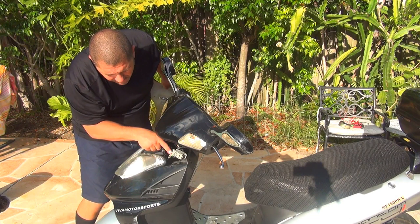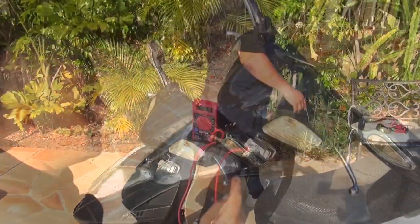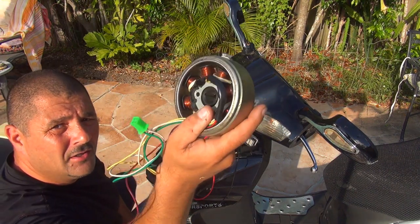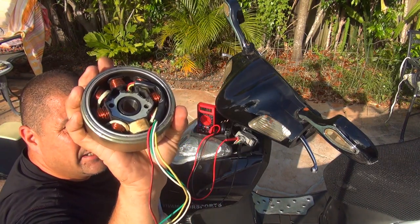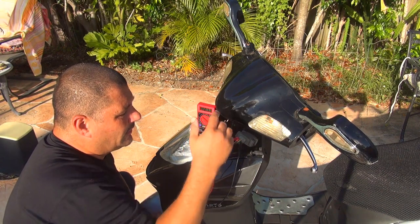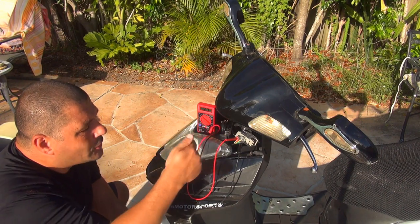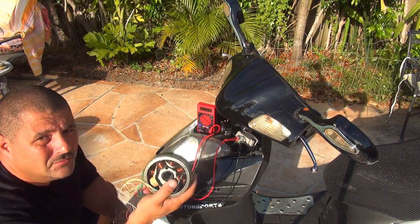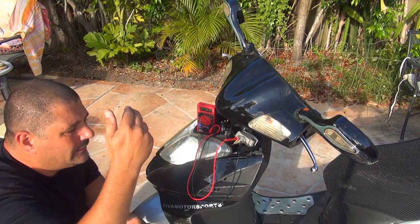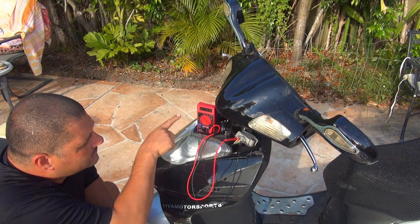After you remove the nose of your scooter, on the top left side you're going to see the rectifier regulator. This one takes electricity from your stator — the bobina on the right of the scooter — which acts as an alternator producing AC voltage. The regulator rectifier regulates the flow of electricity and converts that AC voltage from the stator to DC voltage to charge the battery.